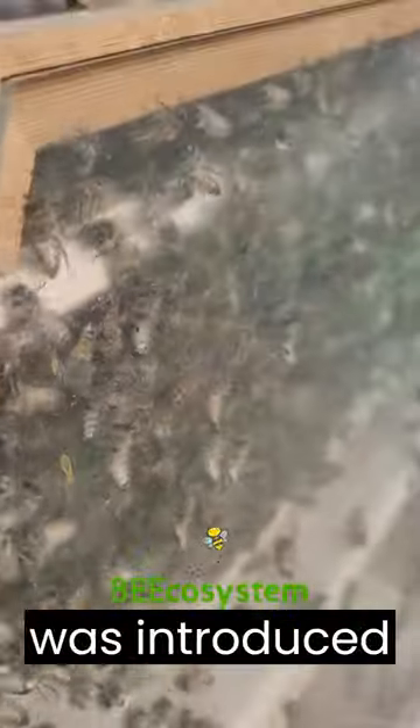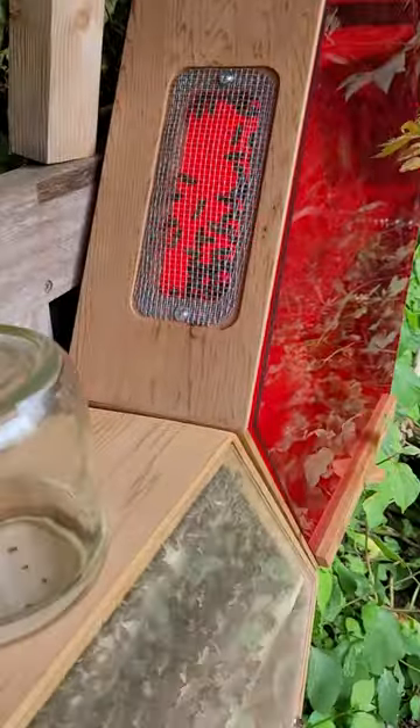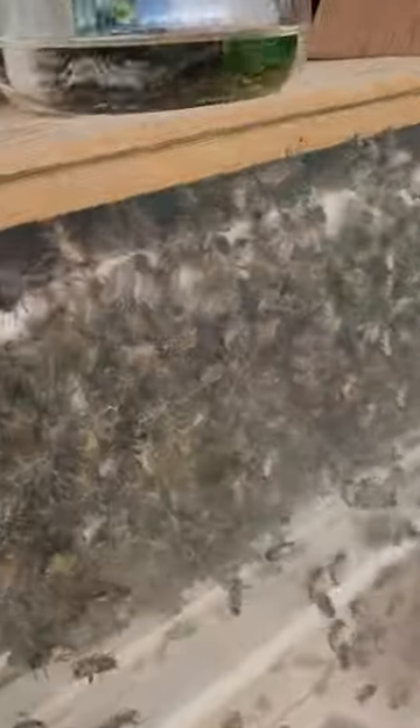This late swarm of bees was introduced to the two hive setup a couple of days ago. They are working hard now to build comb and get the colony up and running again.